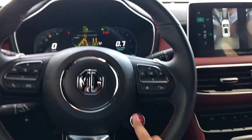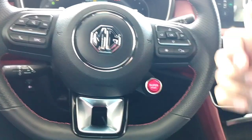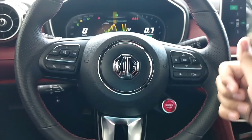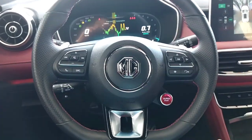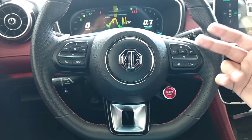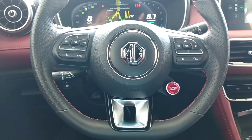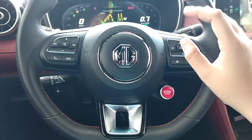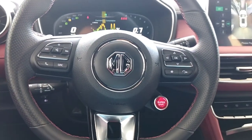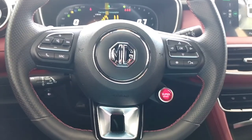You are seeing the Super Sport feature on the steering - this is actually one of your driving modes. What all driving modes do you get? You get Standard, Efficient, Sport, Super Sport, and Customized. Standard is your normal mode, Efficient is a mode where your fuel efficiency increases, Sport mode gives you good power to pull the car, Super Sport gives you all the power the car has, and Customized lets you customize the driving settings according to your driving style.